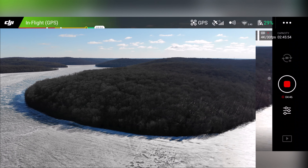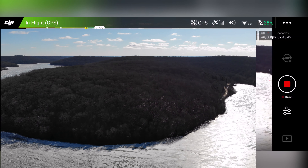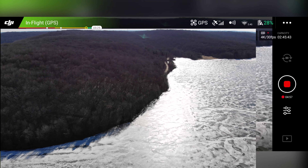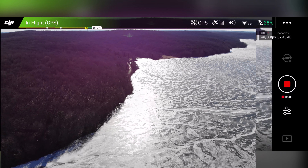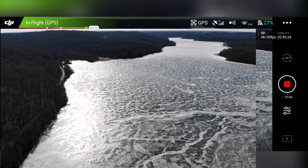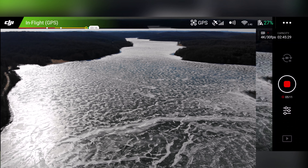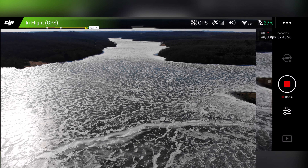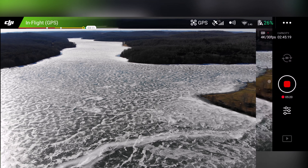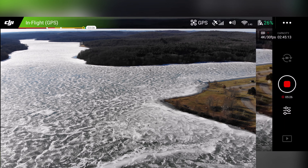Nice beautiful morning, sun's out, not too cold — even took my gloves off. So we're down to 27% battery here. Again, we're flying the original Mavic Air, flame red.